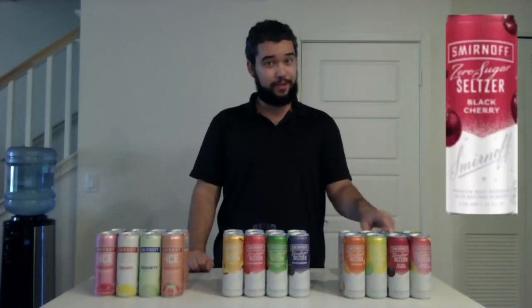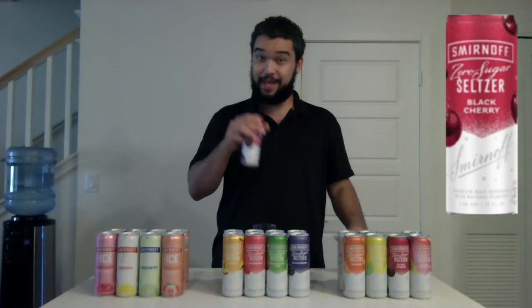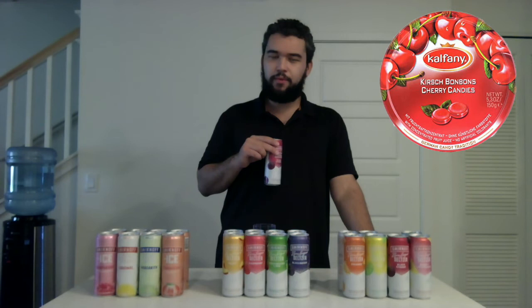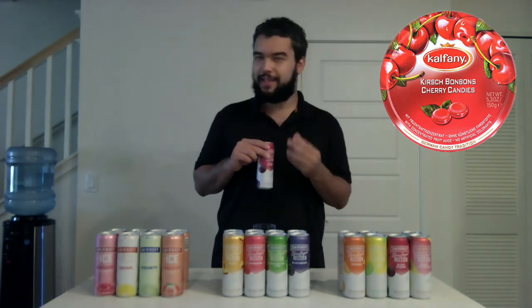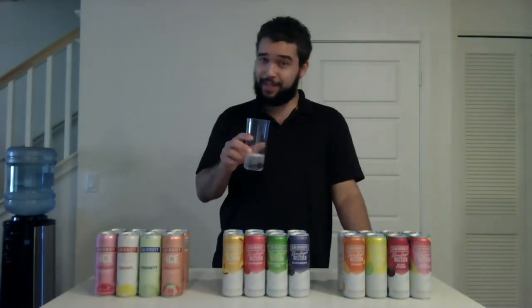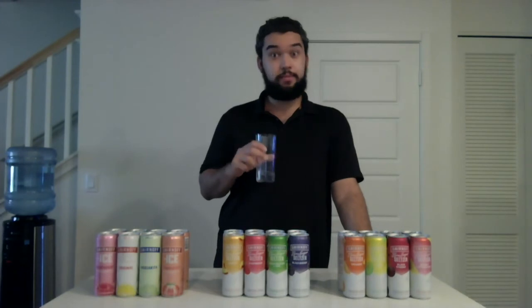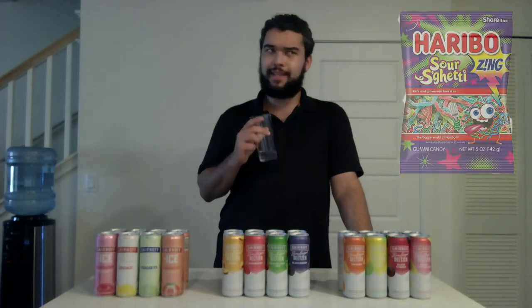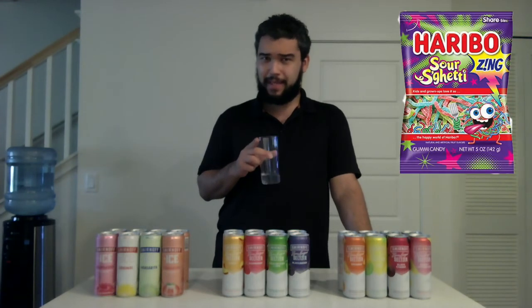The next flavor — Black Cherry. That was a louder and better pop. That smells good. There's this hard candy I've had before that has like a gooey center that tastes like Black Cherry. By the way, Black Cherry is my favorite, so I hope this one is really good. Oh yeah! This reminds me of candy I've had from Haribo before — the Twin Snakes or the Sour Spaghetti gummy candy. It's got a bit of a tartness to it that I really do like. Did not disappoint. I'm going to give the Black Cherry a thumbs up and a half.